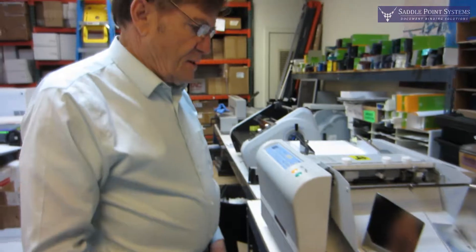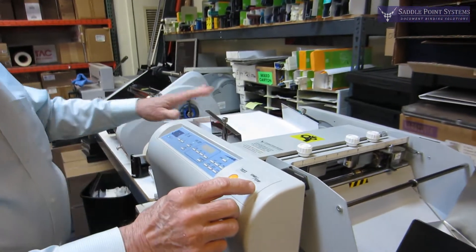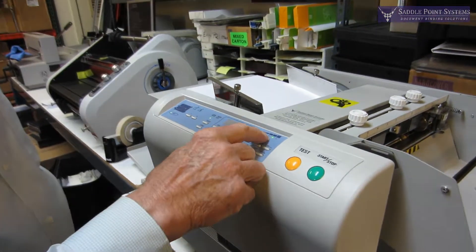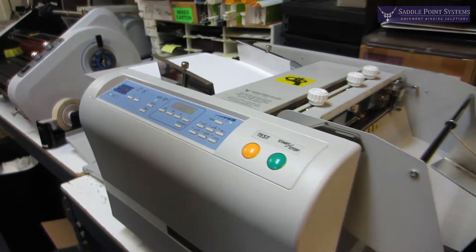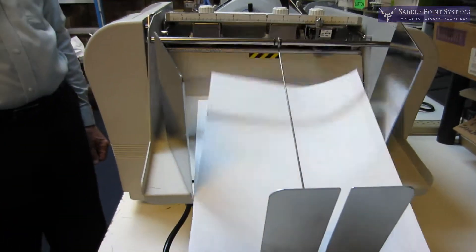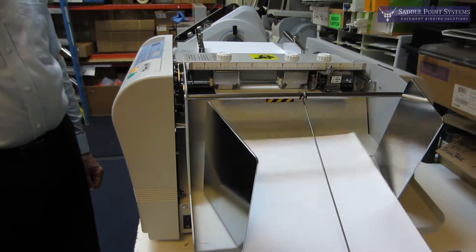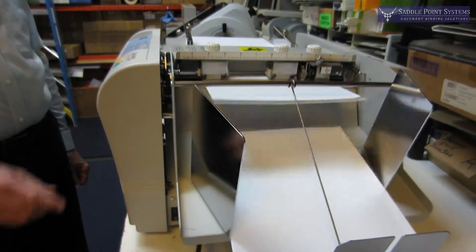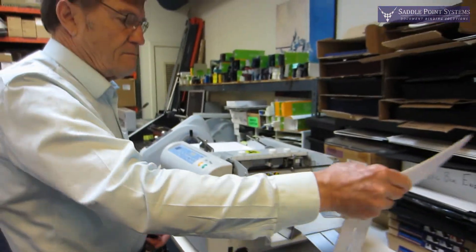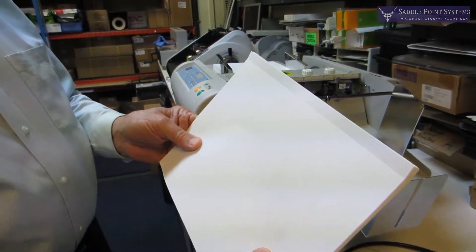The way it works is you just hit start. You can put a pretty big load of paper in there, and I'm also going to turn this up to top speed. Very nice perf.